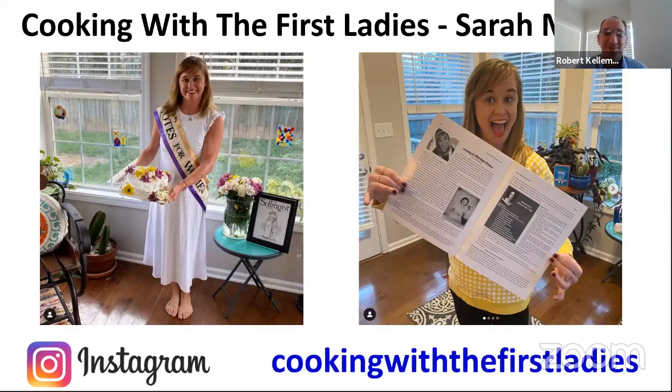If you want to learn more about Sarah and the work that she does, I'll let her talk to you about herself in just a minute. But you can follow her on Instagram — the name of her Instagram page is Cooking with the First Ladies. With that, I'm going to end this PowerPoint, and I'll put the slide up a little bit later if you need the Instagram handle. So let me go ahead and close this out, and I'm going to turn it over to Sarah. It's all yours — take it away.